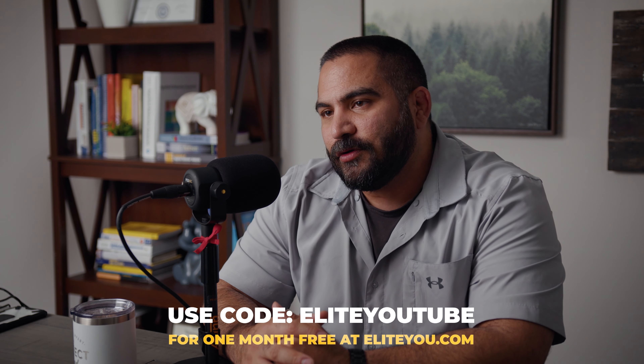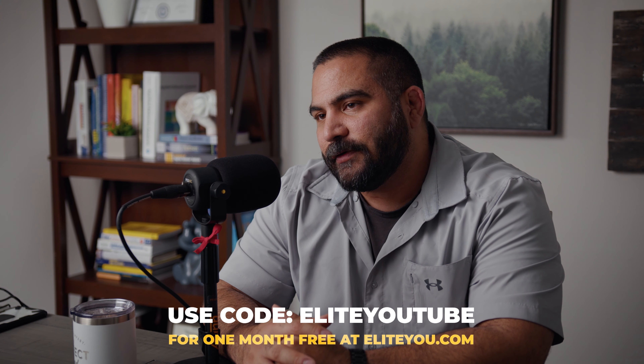Thank you for watching. If you enjoyed that content, we have more videos for you to check out. For those of you looking to enhance your knowledge, make sure you go over to EliteU.com where you'll have early release of YouTube videos and access to exclusive content. We will see you in the next video.